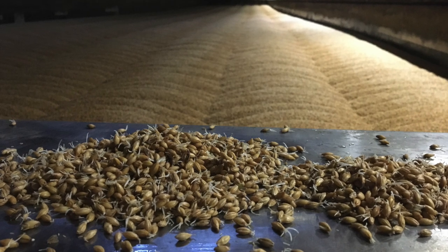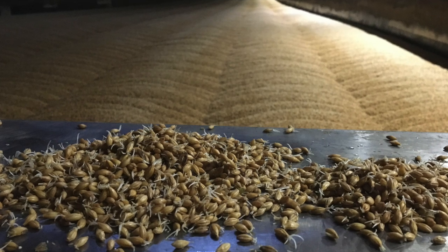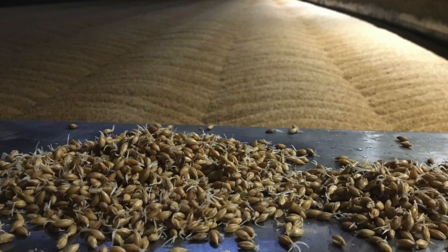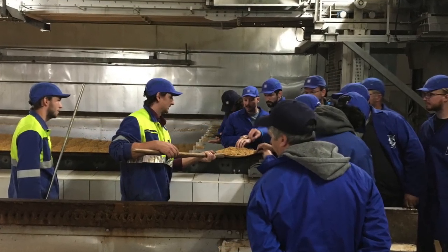The objective of germination is to achieve barley grain modification with the development of enzymes, and to minimize the malting loss by limiting the growth of acrospires, which should be between ¾ to a full length of the kernel by the end of this stage.